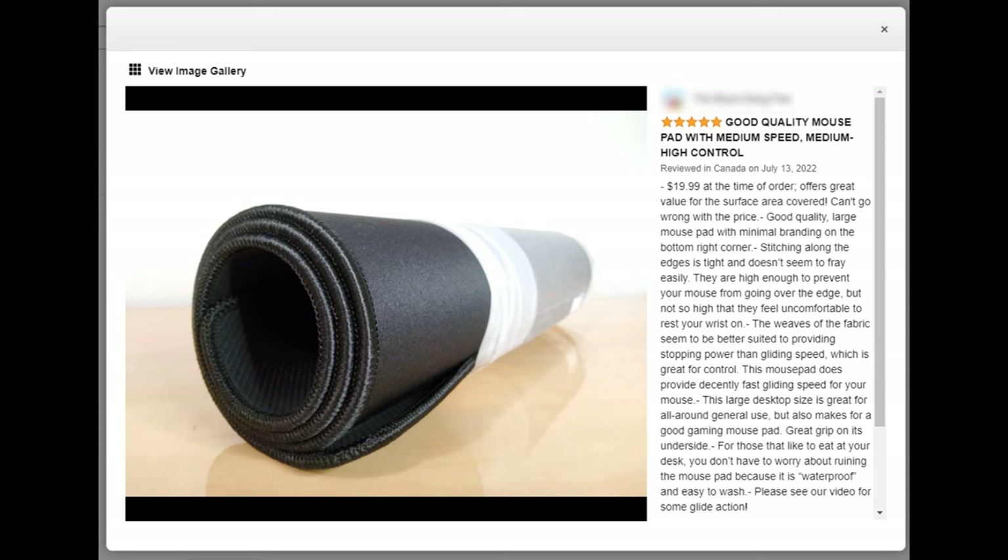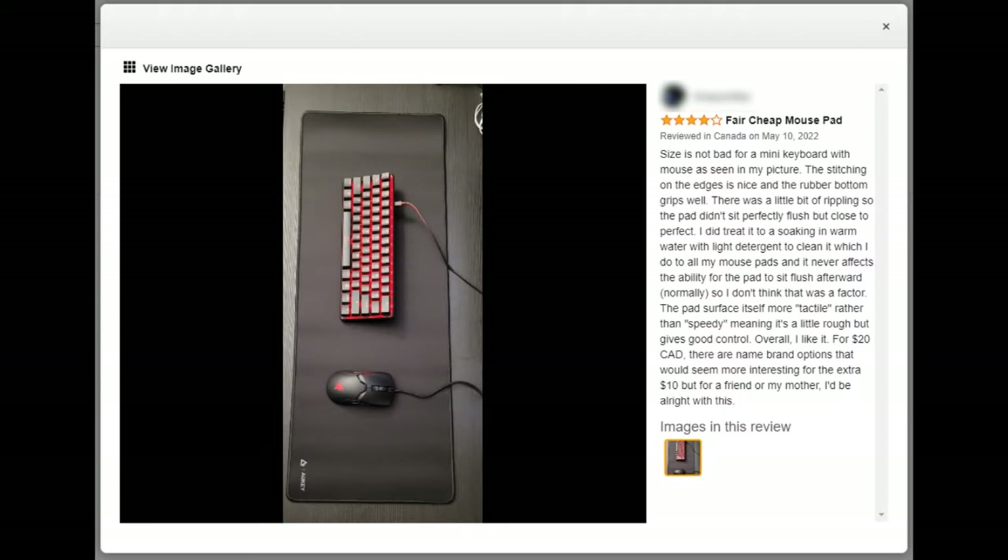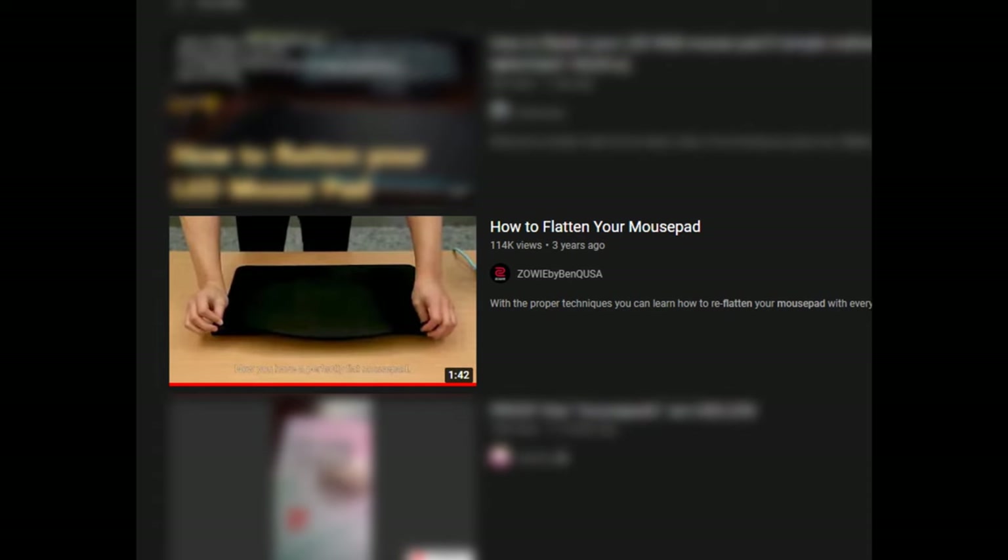Let's check out the reviews. 'Good quality mousepad with medium speed, medium high.' So this one sounds like an honest review. You can see on the left there's a little bit of that ruffle. Here's just another honest review — it's just ruffled all along.